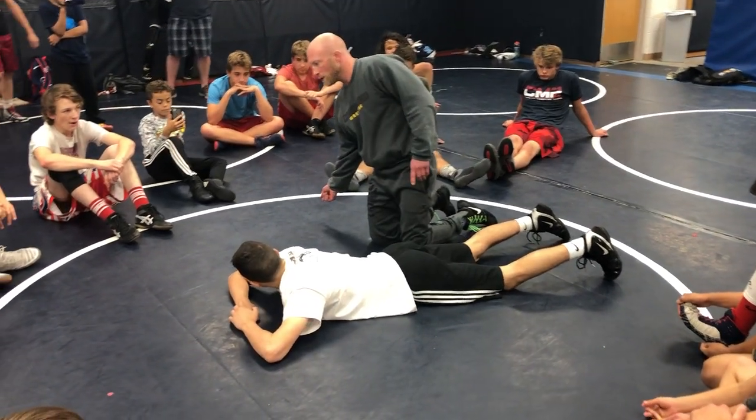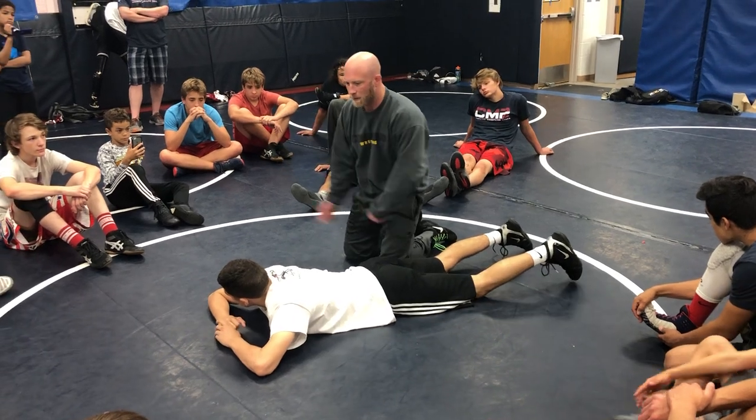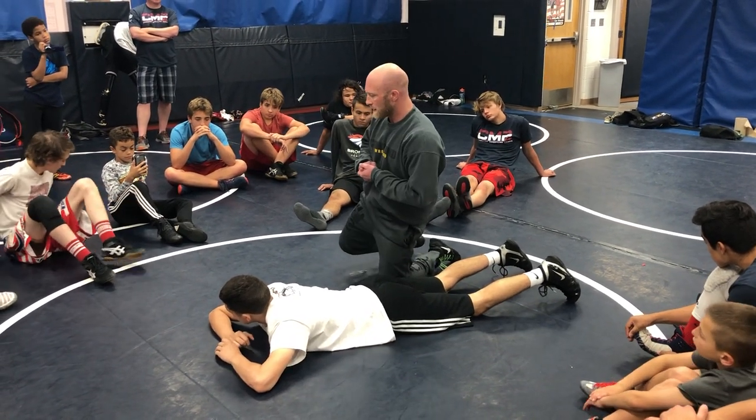We're gonna take him to our right, we're not gonna roll him through, and then as he's bellying back down we're gonna take that momentum right into our side headlock.